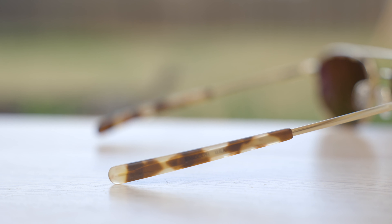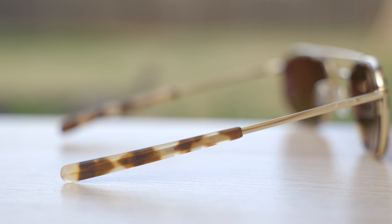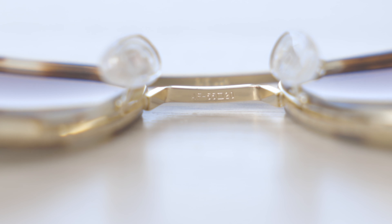Another cool detail on these frames is here on the outside right earrest — it does say 'Randolph USA' through the acetate, which is a really cool feature. If we take a look at the top bridge, we can see they say 'REUSA' for authentication purposes. The second bridge says 'AF 5522,' which of course stands for the lens size and the bridge width of these frames.